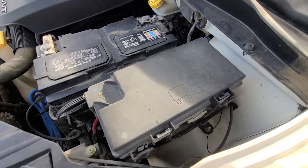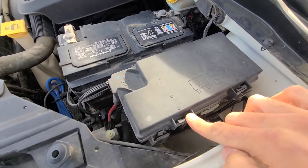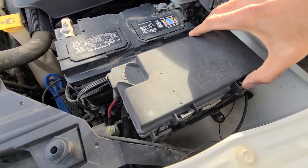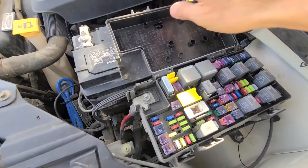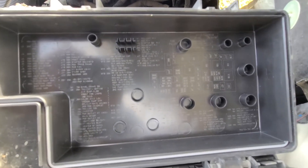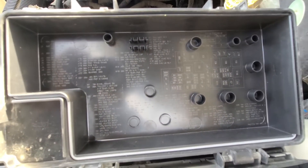To lift this cover you'll have two clips, one here and one here, so you want to press onto both of these clips to unhook them and then lift the cover up. On the back side of the cover you will have a small fuse diagram to help you out as well.